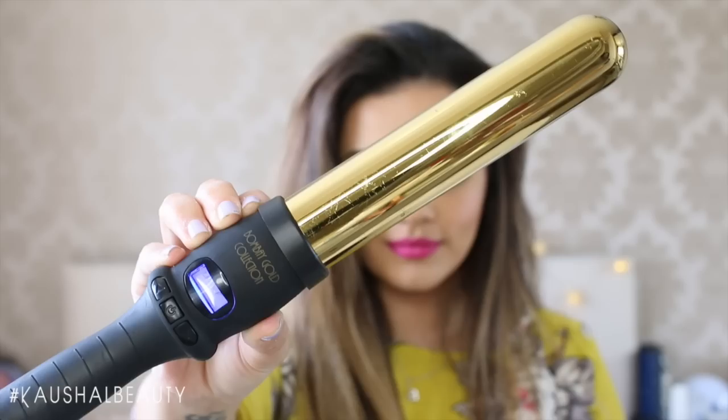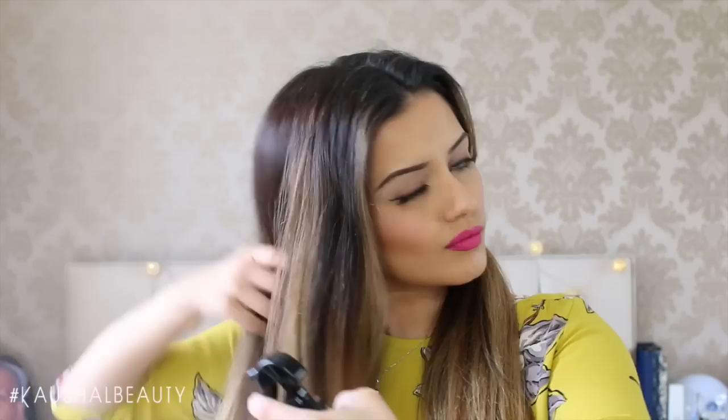The curling wand I love using — which you've seen in so many of my tutorials — is the Bombay Gold collection wand from Bombay Hair, and it's the largest gold barrel. What I like to do first is split my hair into two halves and tie one of those sections away, because I like to work in halves rather than horizontals. Then I grab a little more heat protectant and put it all over the side we're going to be working on.